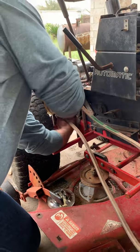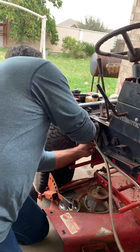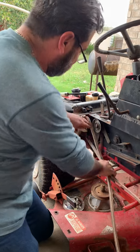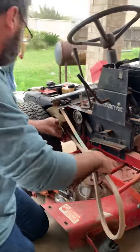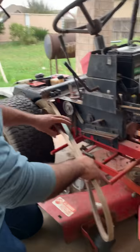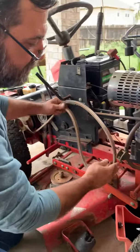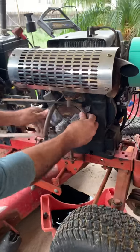This is my first Wheel Horse and it's hard to find parts, especially here in South Texas, because these tractors usually they use up there up north for the snow, not here in South Texas.